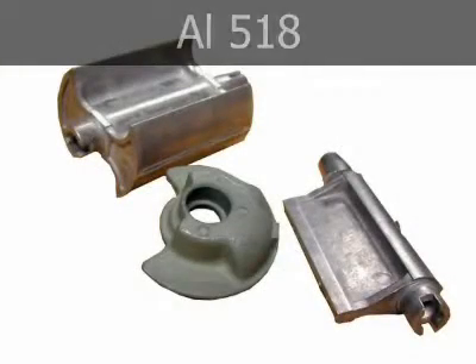Alloy 518 is used in escalator components, conveyor components, and marine and aircraft hardware fittings. It offers good ductility and very good corrosion resistance. It can be polished and anodized for a decorative finish.